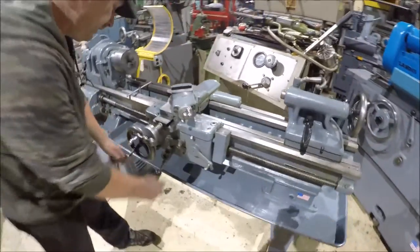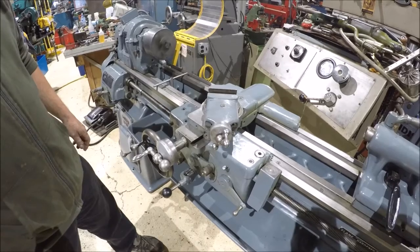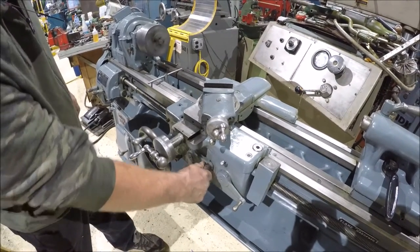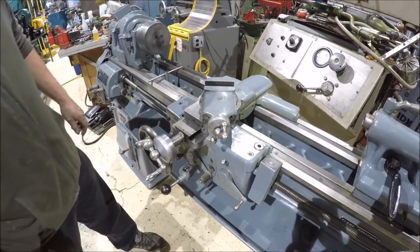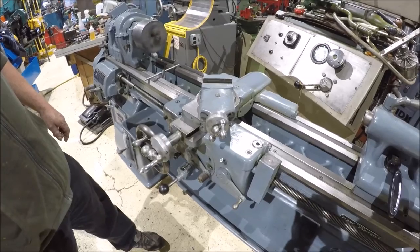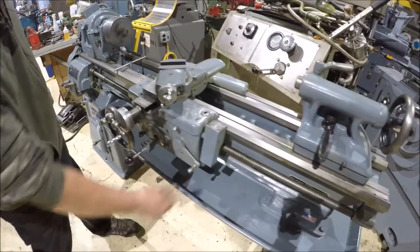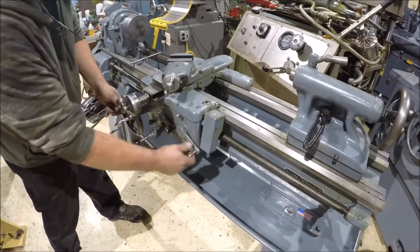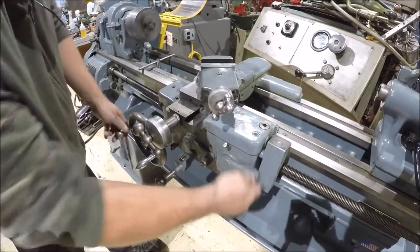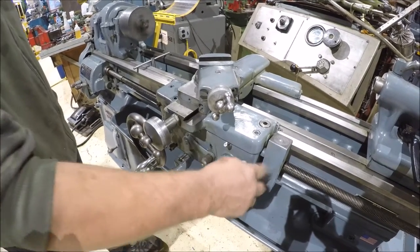It's got feed on the saddle here. Let's switch it to cross-feed — there it is in cross-feed. This is your threading handle; it's got to be in the center position to run threading. There's the thread dial there.